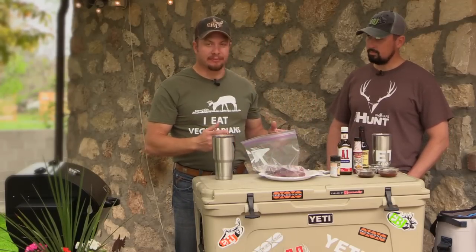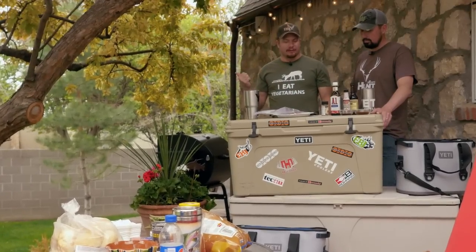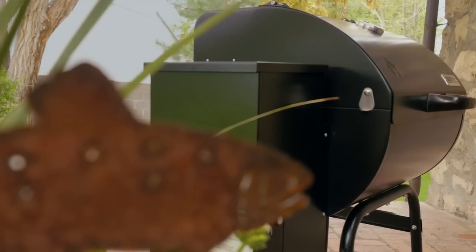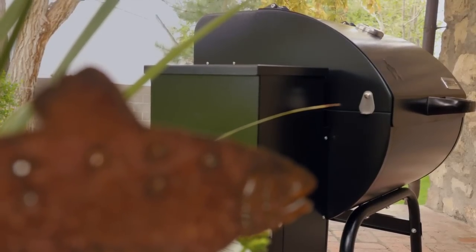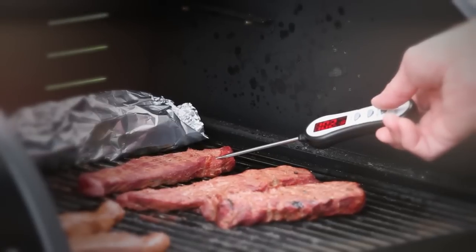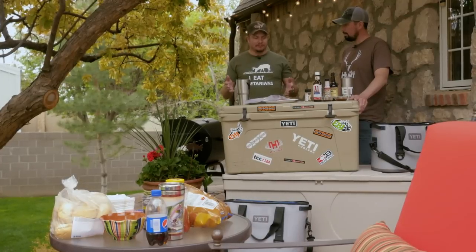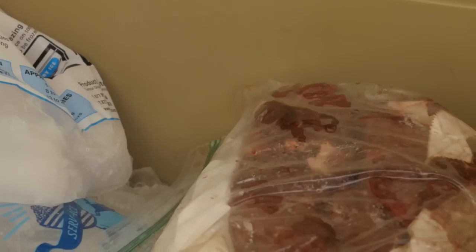I let it marinate for 20-30 minutes. Once it's marinated, I'll throw it on the smoker for about 20-30 minutes, let it smoke good, then flip them and start cooking to the desired temperature. I like mine about 160°F. After it hits about 150 degrees I'll pull it off and let it rest.